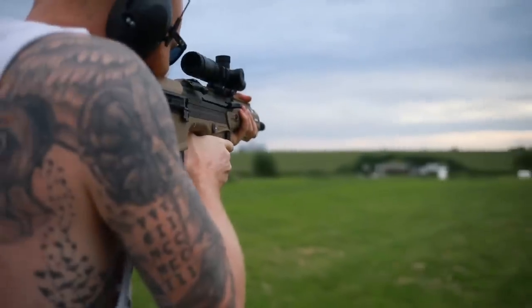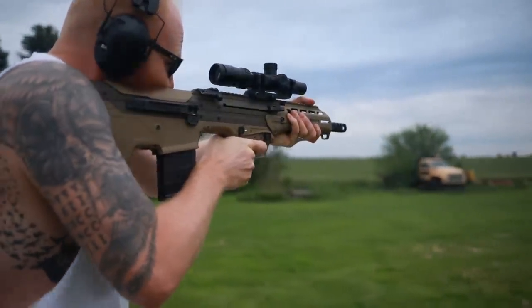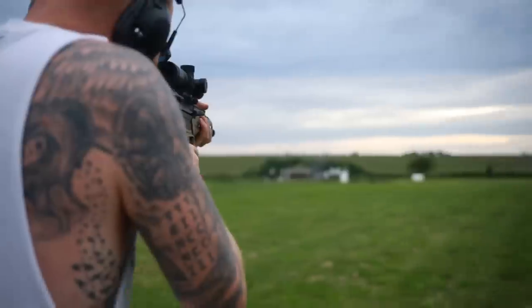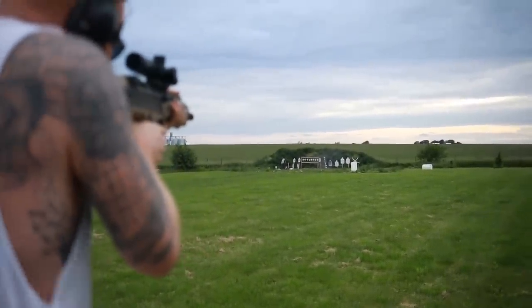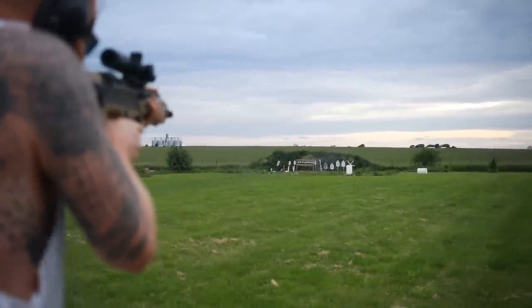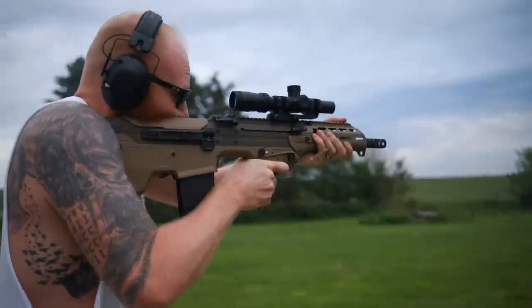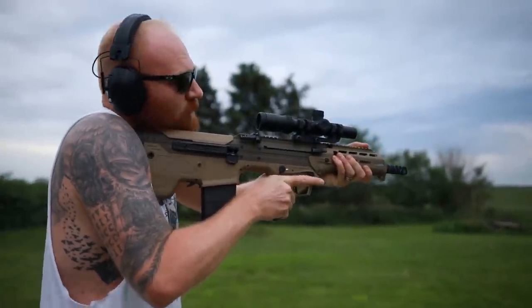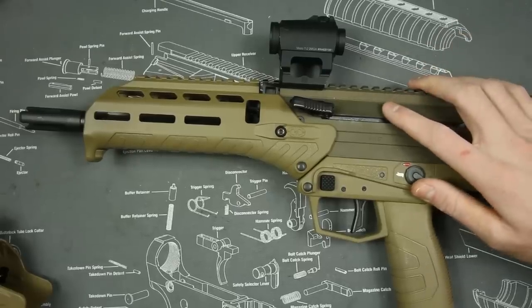Now let's get into the reliability portion. The reliability on my Desert Tech MDR was excellent — I had no issues whatsoever. I shot around 600 rounds of .308 through it and then used the rest for 5.56 — about 500 and 500 either way — giving me around 1,000 rounds through it with no problems.